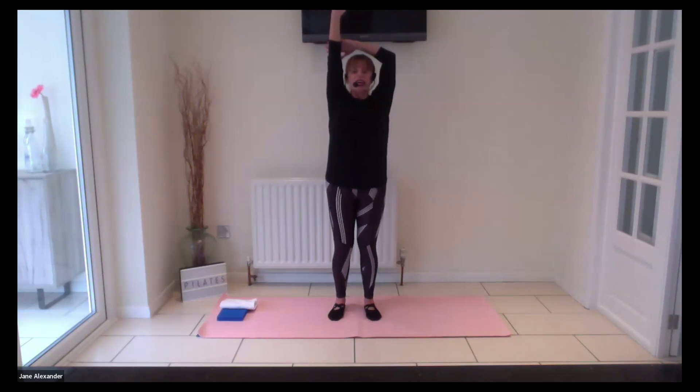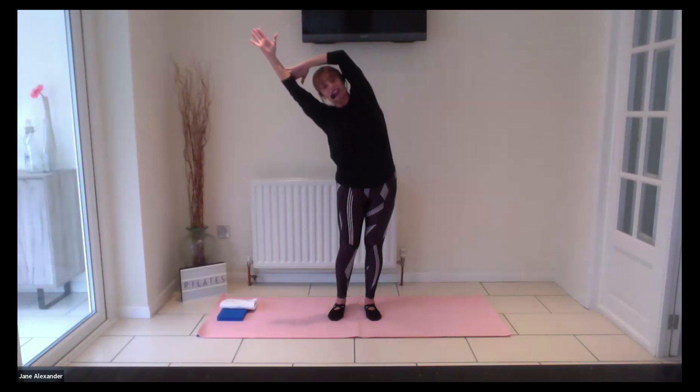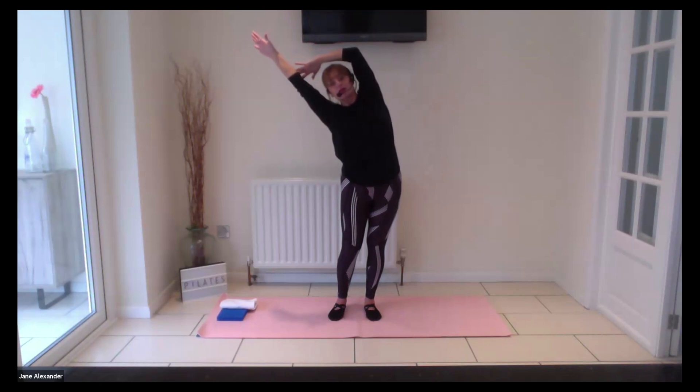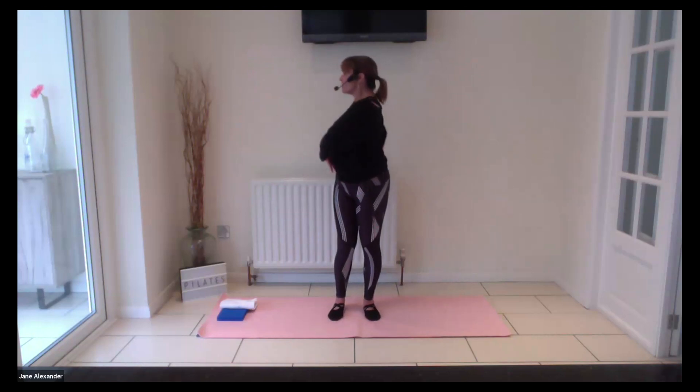Keeping your neck and spine long, just look down and feel that stretch — drop the shoulders. Gently bring the head back up. Now take both arms up, left hand holding the right arm. Inhale to prepare, exhale and gently come to the side for a nice side stretch. Take a breath in to protect your spine, then come up and change sides.